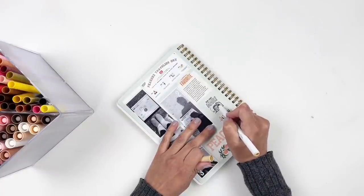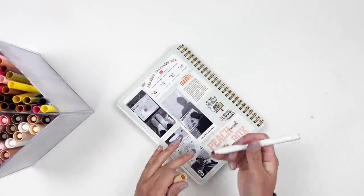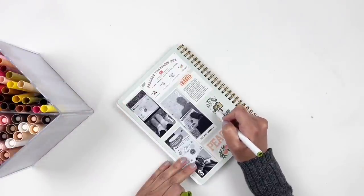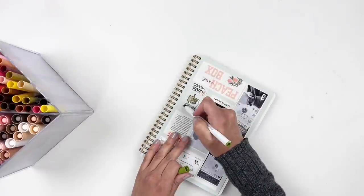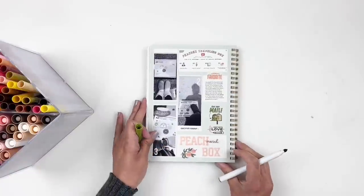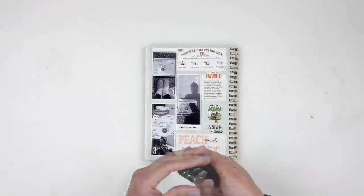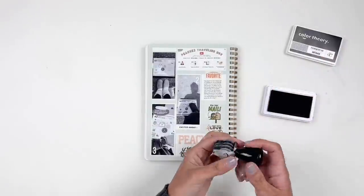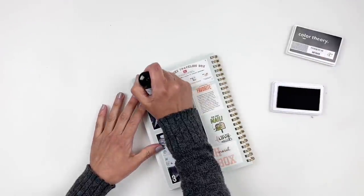So easy, so simple — I'm loving working in this notebook and I can't wait to share more with you guys. As always I will be linking everything I use down in the description box. I hope you enjoyed watching this video — if you did please give me a thumbs up, and if you're new to my channel please consider subscribing. Hope to see you guys very soon — bye!